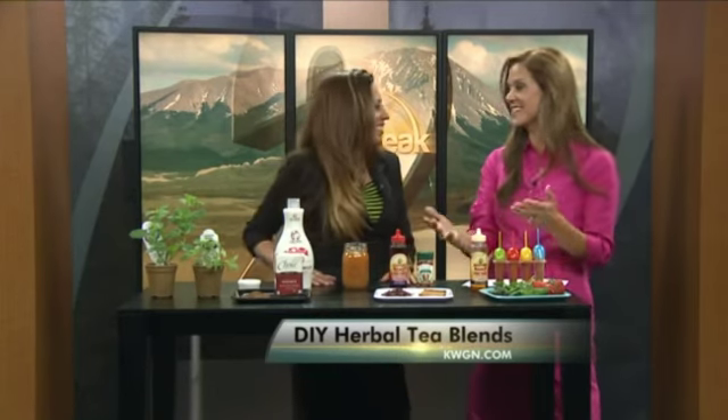I'm thirsty now! It's great on a hot day. You can find more information in the health section of our website, kwgn.com — click on the link to the Natural Products Network.